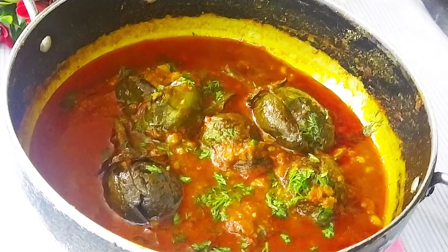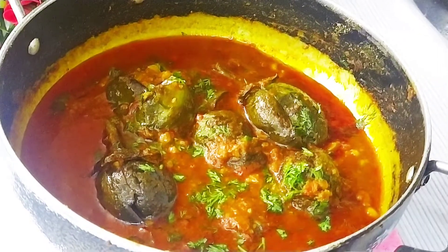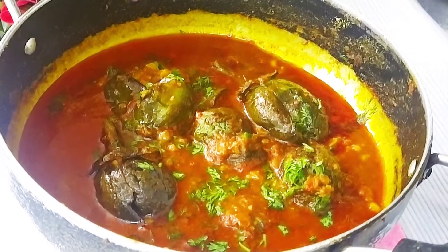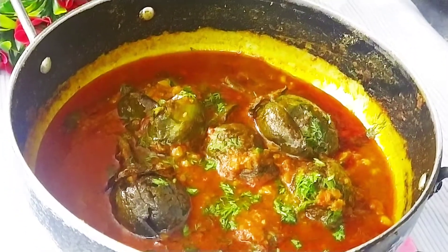Today, I am going to share my recipe with you — a very simple style of bharli baingan. Let's start our recipe.